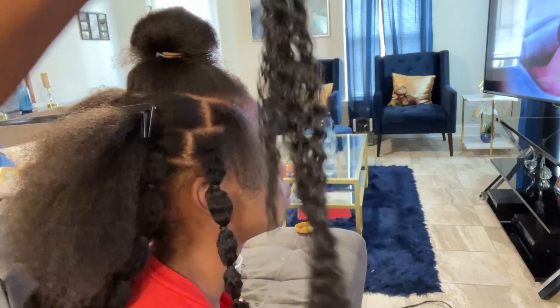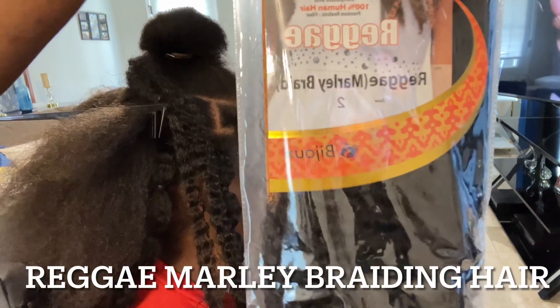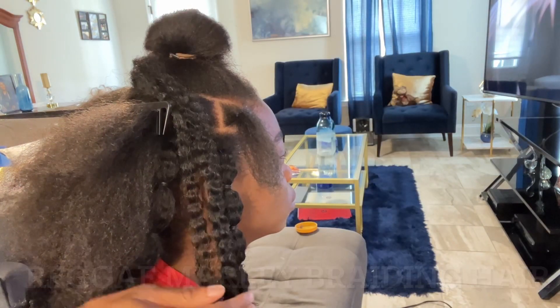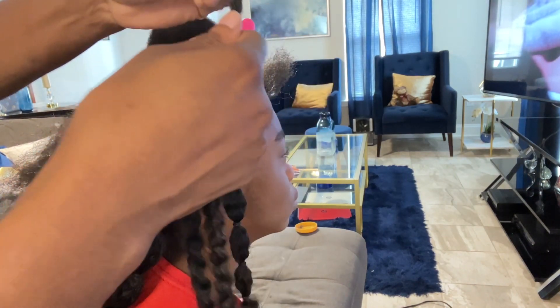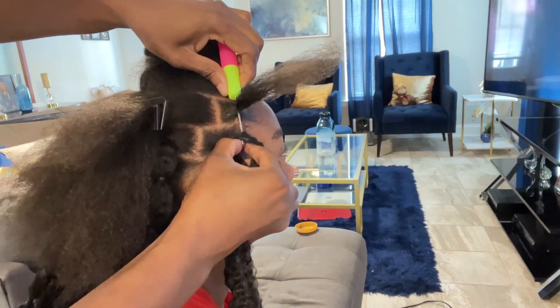This is the first method. The hair I'm using is the Reggae Marley braiding hair — as you can see, it mimics her natural hair, and you can find the color that matches your child's natural hair. I push the crochet needle through and hook it at the end of the hair so it's easier to pull through.